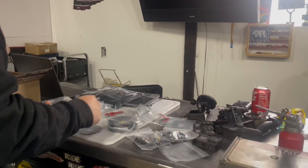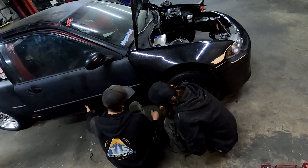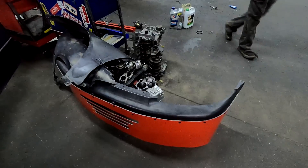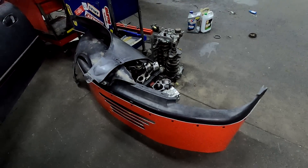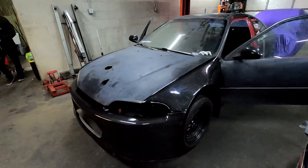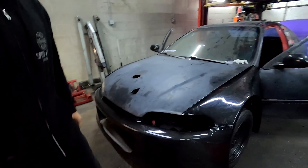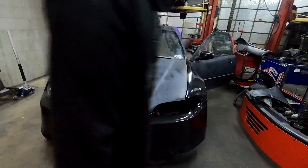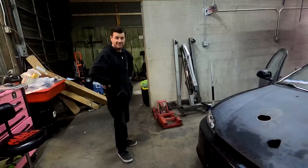After we got back from PRI I forgot to film it, but I put the new front end on — it looks fantastic. It's super lightweight and the tires shouldn't stick out as far now.